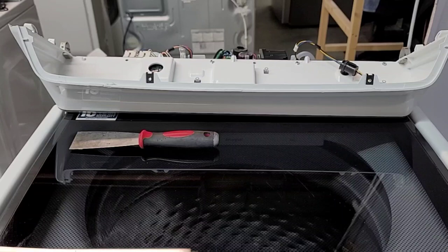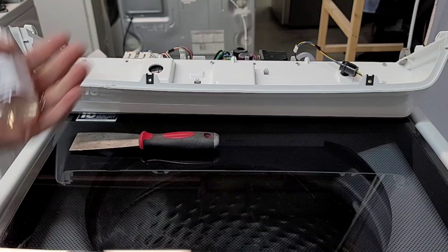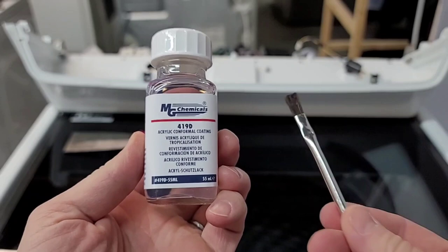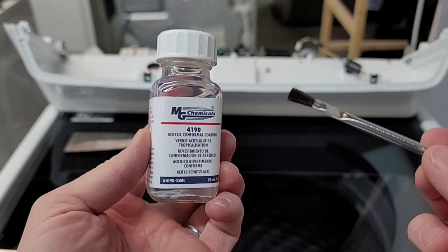Okay, next step — pro tip. Is this just going to happen again? The more you do laundry, you clean it, put it back together, start doing laundry again — all that steam and heat rises up. Yes, it's going to keep happening over and over again. Pro tip on how to keep this from happening in the future: this right here — you can get it on Amazon. It comes with this little brush, which is kind of nice. Twelve bucks is all this is. Essentially it's a clear coat that we're going to put over those pieces on the board to protect it — a water barrier, so that this doesn't happen again.